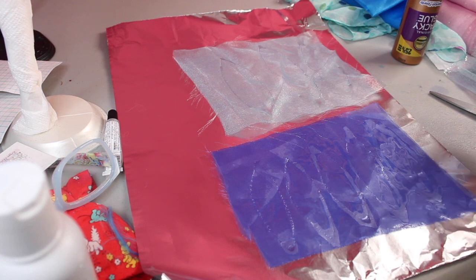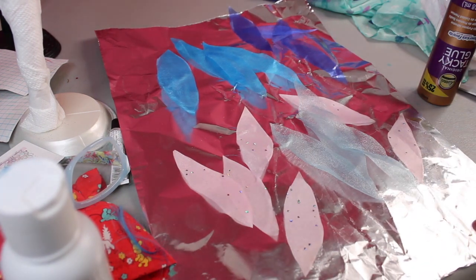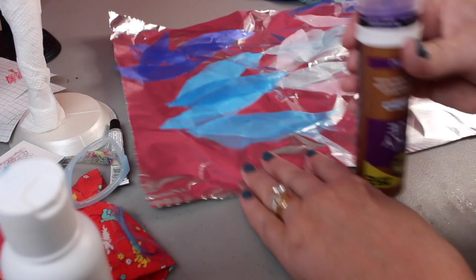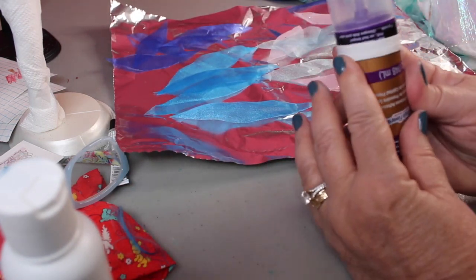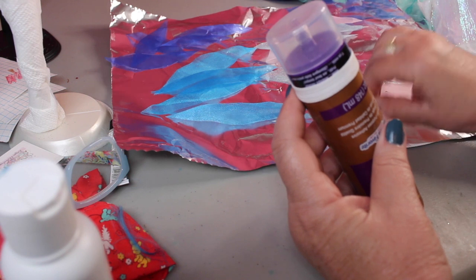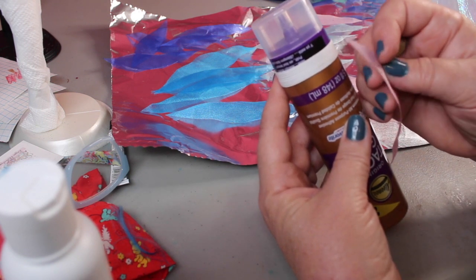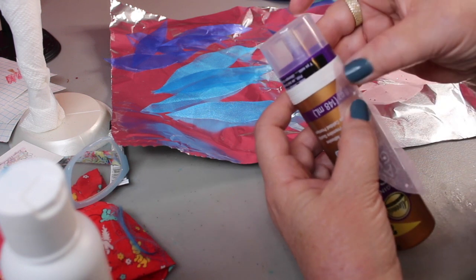I'm using several different colors of this organza material because it's stiff. I have one that has a little pink with iridescent dots on it, and then several different blue colors, some longer than others. I've put my elastic band around this container to stretch it out so that when I put these pieces on, it's in the stretched-out position — that way it won't tear them if you stretch it after they're attached and dislodge or tear them.